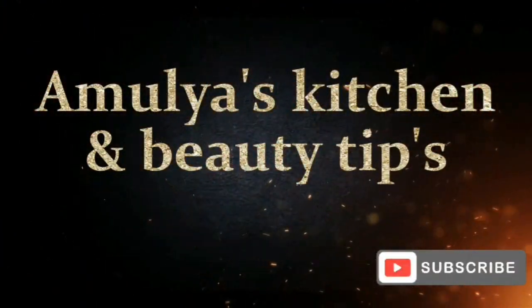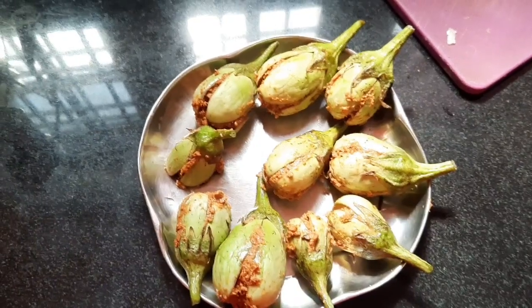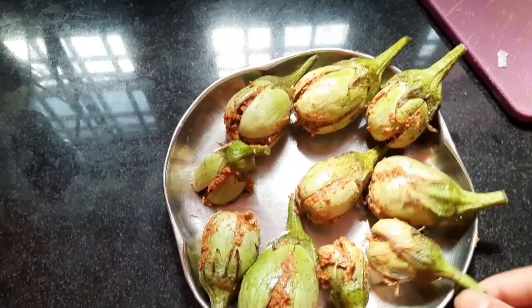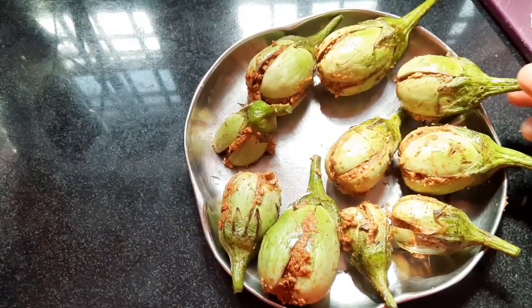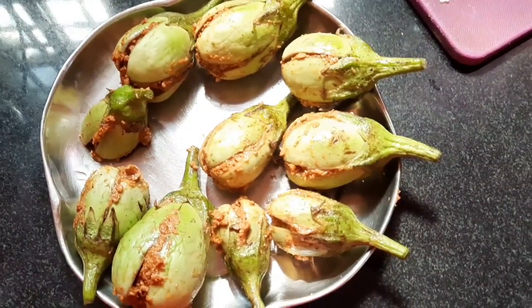Welcome back to Amulya's Kitchen & Beauty Tips and Vlogs. You have a lot of ingredients in the comment box — comment on how to prepare these ingredients for an easy process. Let's see you in the video. Let's prepare these ingredients.